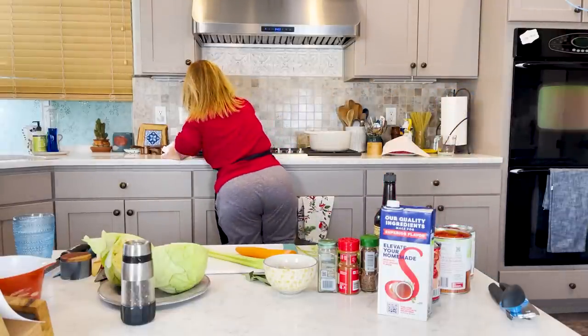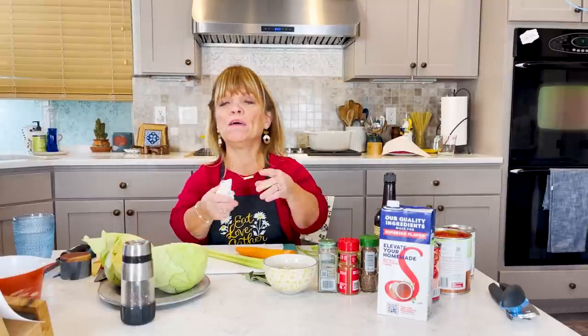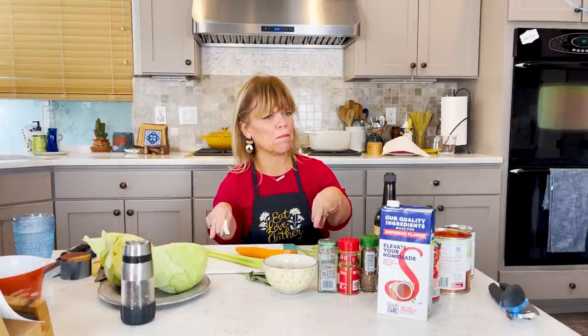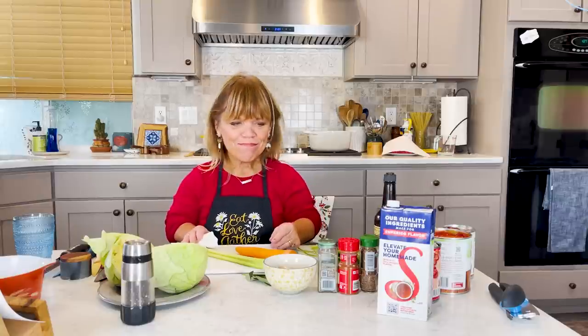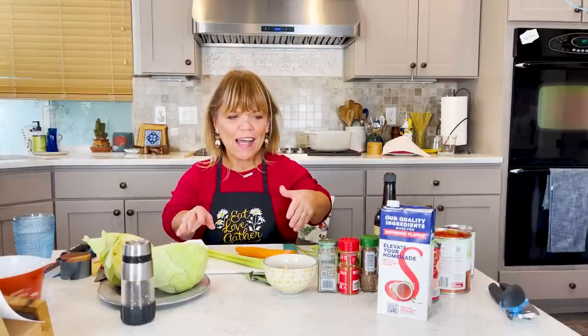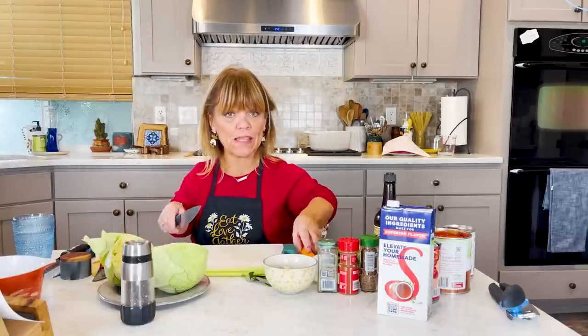I've got my rice already cooking over here — it's looking good. I'm hoping it's going to be about a cup and a half, could be a little bit more. The thing I always get confused about is when you add cups of water and dry rice — it's just like pasta. After all these years of cooking, I'll add a cup of rice and think that doesn't seem like enough, and I forget the fact that it swells and gets bigger. I'm going to start chopping up this stuff before I get the ground beef going.